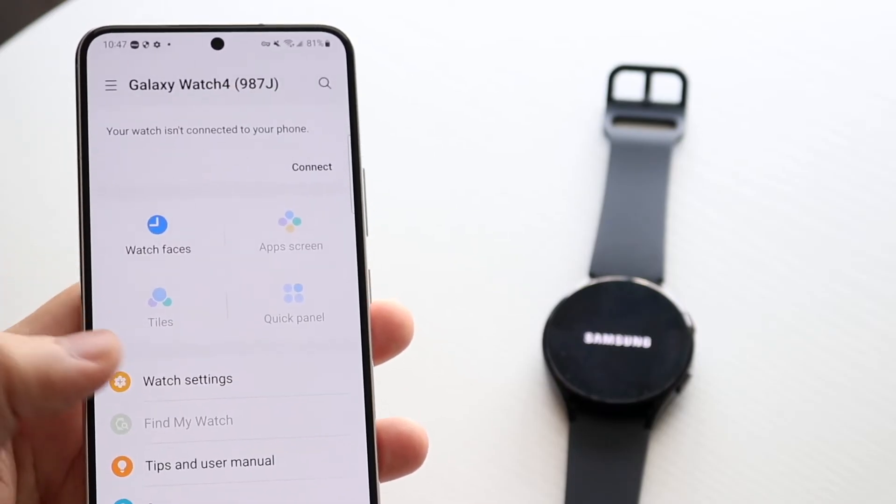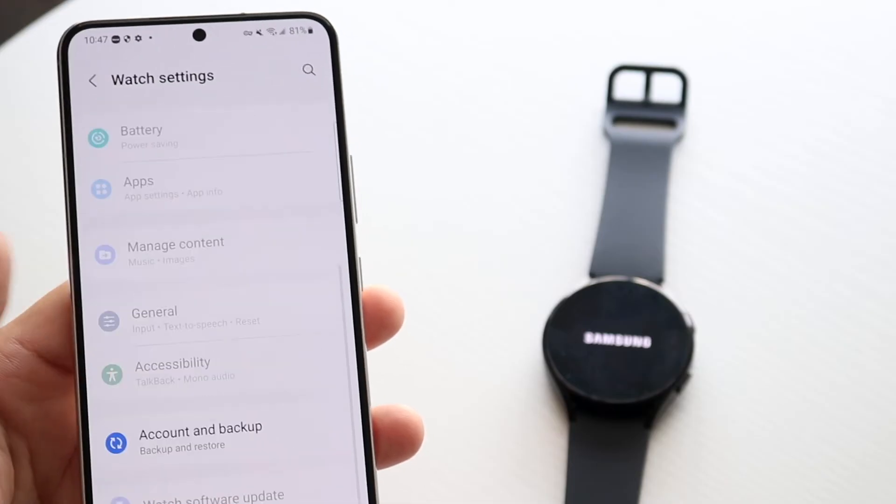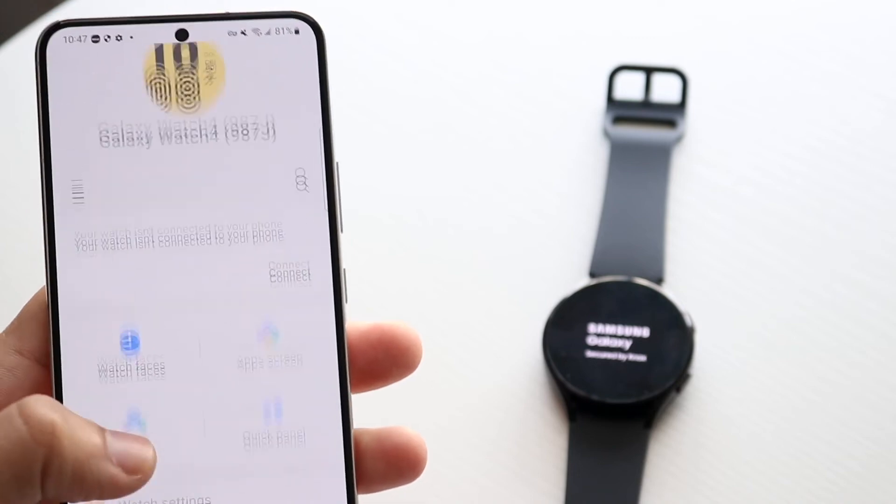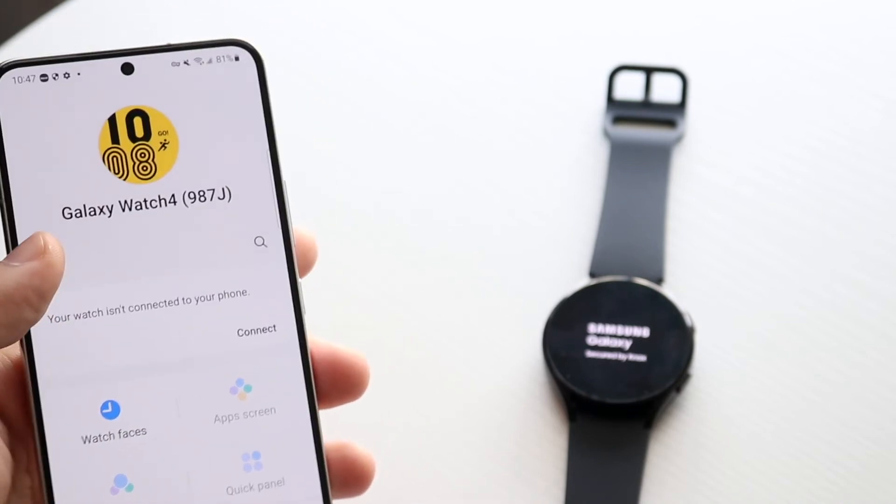You can also click on Watch Settings here, and you can see there are no watch settings available because the watch is off and unpairing right now. But that's pretty much the process — it's very basic and that's really all you have to do.